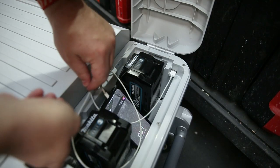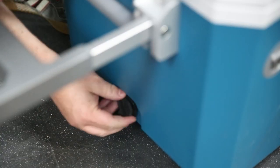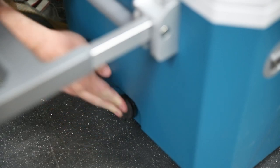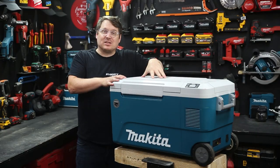Honourable mentions go to that sneaky USB in the battery compartment so you can charge your phone or device while cooling or heating your food. It's also got a nice rubber bung in the front so you can drain out the storage compartment after use. There's a couple of drink holders up on top, and the whole thing doubles as a nice smoko stool as well.